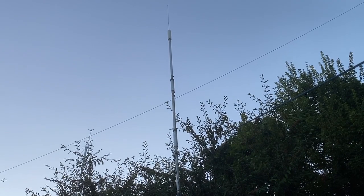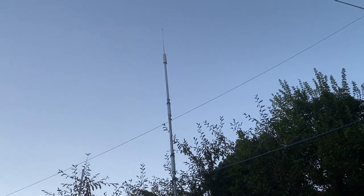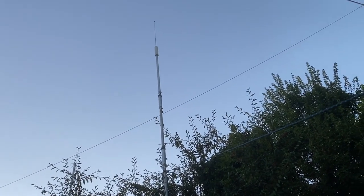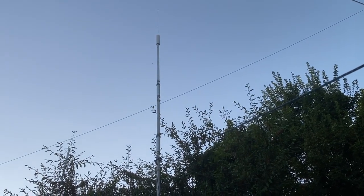Hello radio amateurs and shortwave listeners. I do get some shortwave listeners on my Kiwi, which is really satisfying. Just a quick status update really.